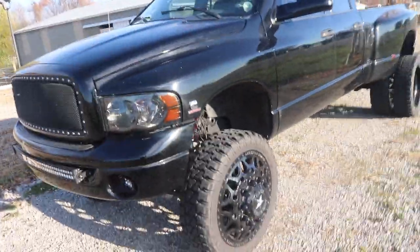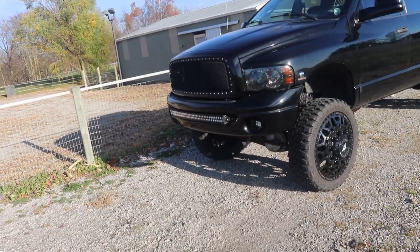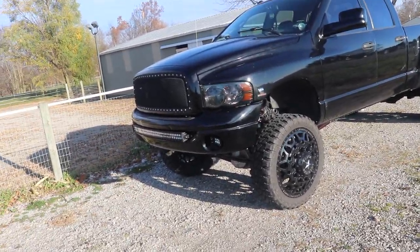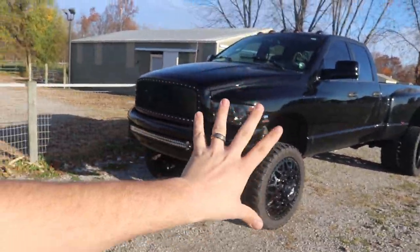If you guys want to enter to win this truck, you have less than 48 hours left. Every one dollar you spend is 10 entries toward winning this truck plus five thousand dollars cash, so get your entries in before it's gone.